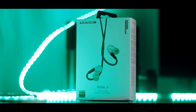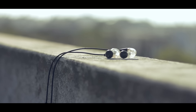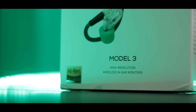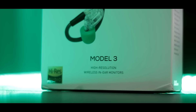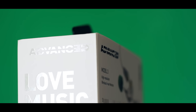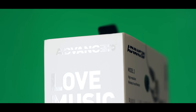Hello, my name is Ahmad Kapu and today we are going to review the Advanced Sound Model 3. These are their top-of-the-line earbuds, so I have big expectations. They are clearly aimed at people looking for really good sound, considering they have the high-res stamp of approval. But they are also Bluetooth and less than 100 bucks — is that even possible?